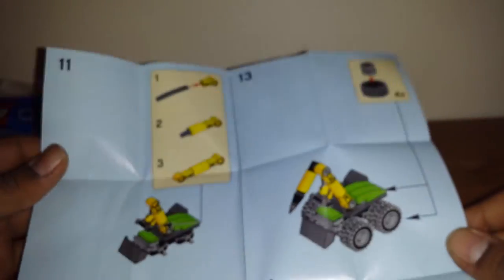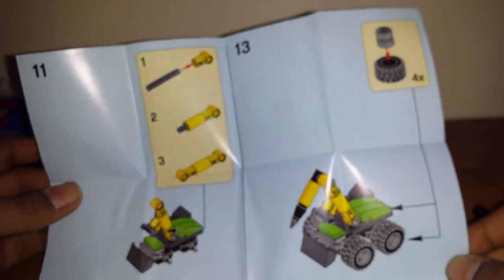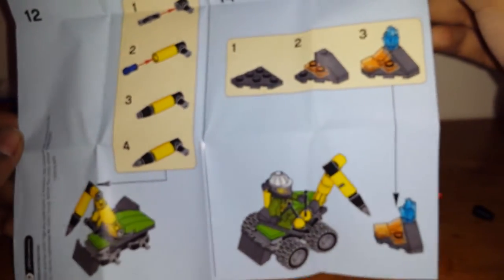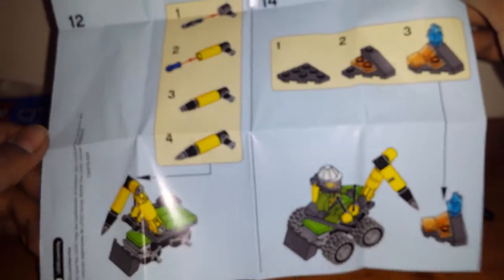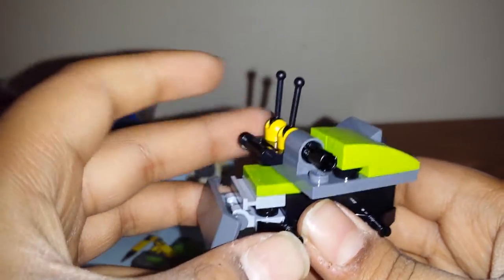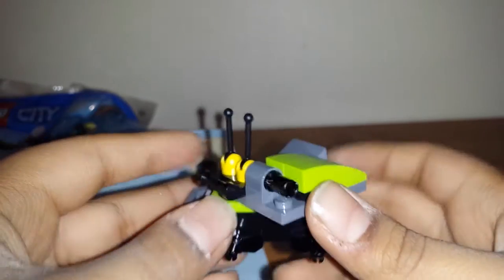Obviously you gotta start with the wheels, we're gonna do that. So I'm making the set off camera. I just realized I forgot to show you the back and I wanted to show you — basically the page. I'm on the back right now. This is so far what I have built. I'm gonna give you a full review after when I have everything built.